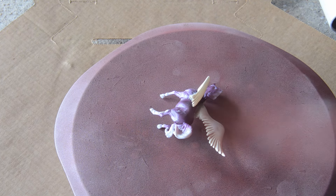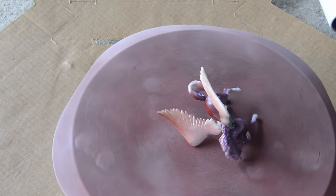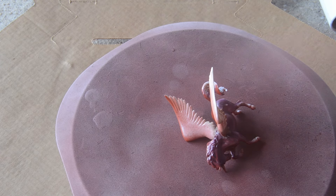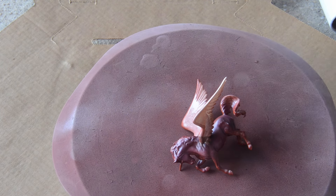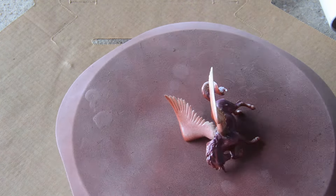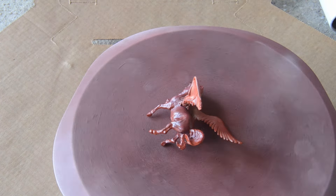With all that hardened overnight, it's time to prime. I'm using Duplicolor Sandable Primer. Definitely use a respirator when spraying anything. I admit I did have to completely strip this because it was a little too humid out and it never dried even after a week. But I used some purple power to strip it off and re-primed in less humidity and all is okay.